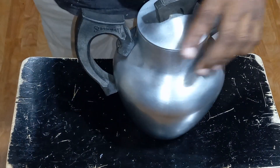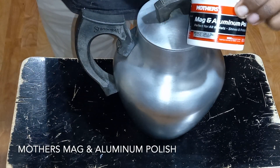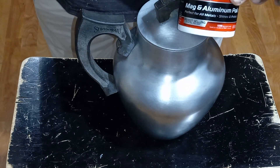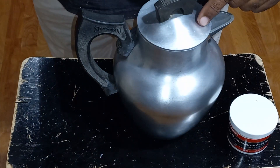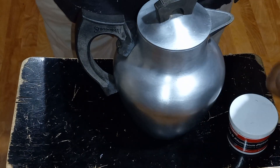I'm going to be polishing this pot with this right here — Mother's Mag and Aluminum Polish. I polished some aluminum with this the other day and I kind of liked it. So I said I was going to do this pot.